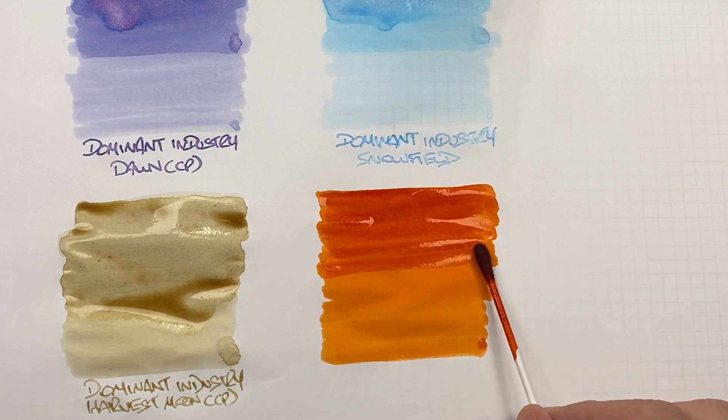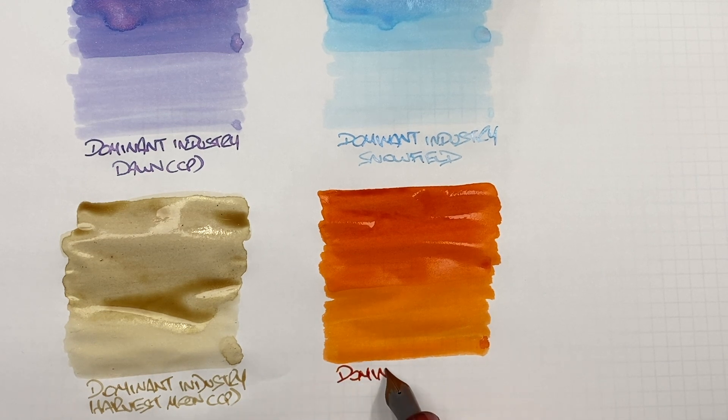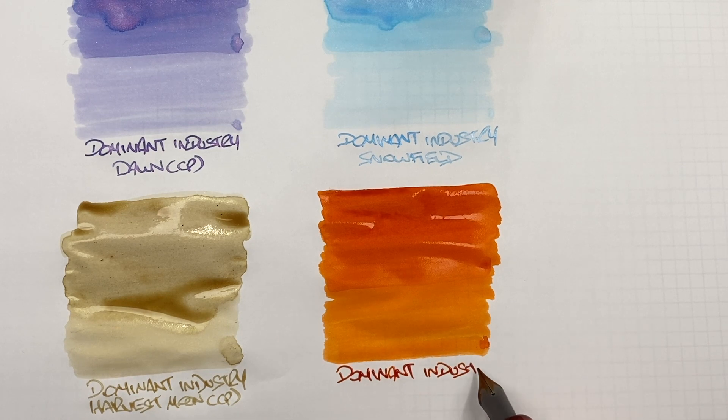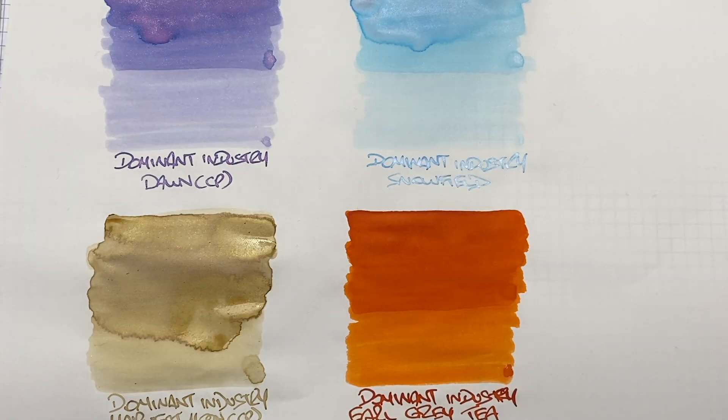I'll do a second pass over the top half to show the difference between a wet or broad versus a dry or narrow writing nib. This is Dominant Industry Earl Grey Tea. I actually wonder what this would look like with some shimmer in it — I think it would look quite nice. Now let's take a look at these inks now that they have dried.